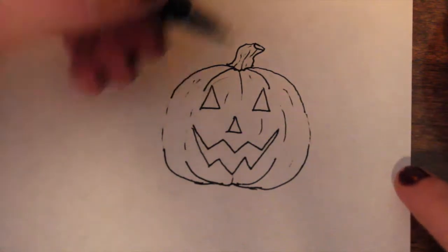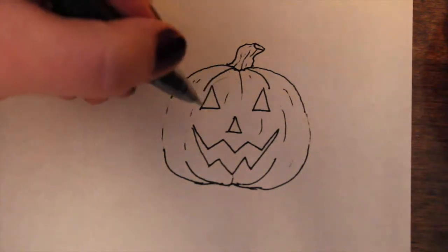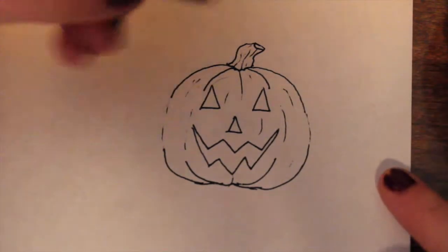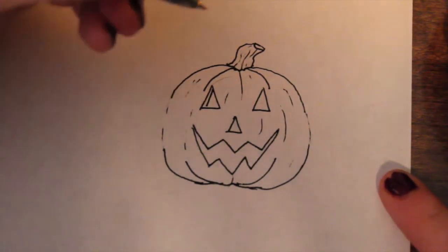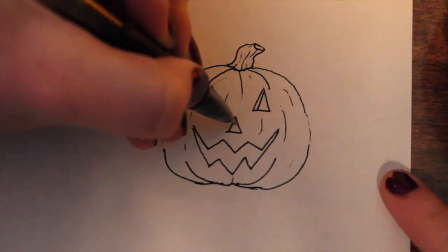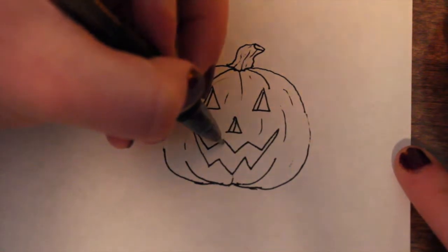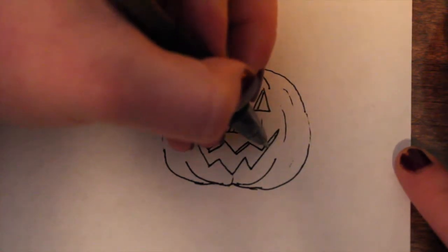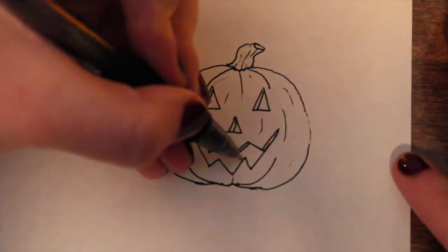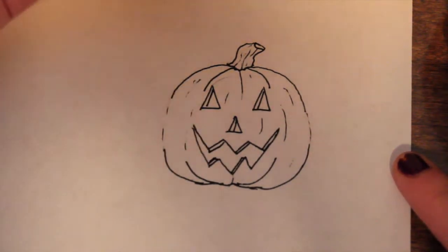Seeing that if you carved it, you would sometimes at an angle show the little inside of the pumpkin — so that's what I want to do. I just do a little slant that goes along with this slant, but only one. And here — do a slant here. I try to do one here; sometimes it doesn't always work. And then I'll do one here, and here.